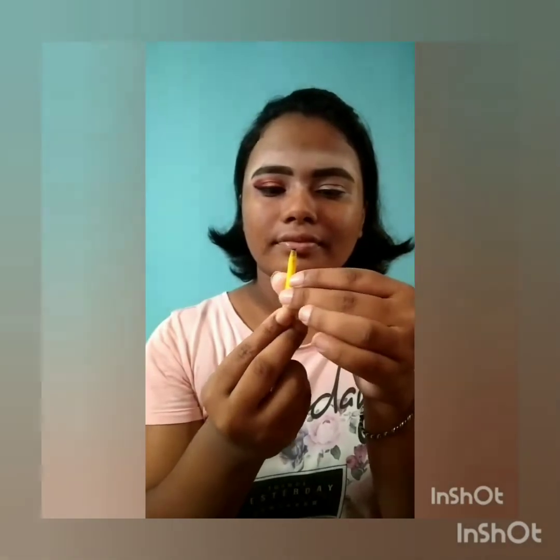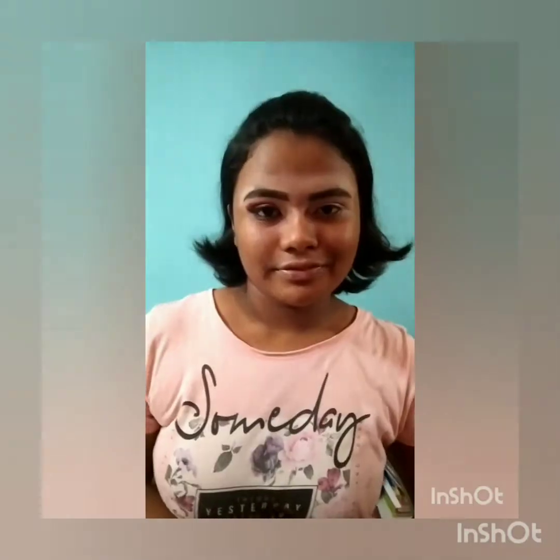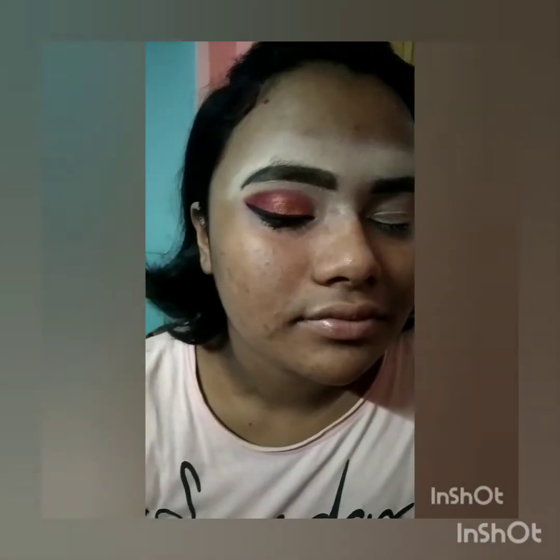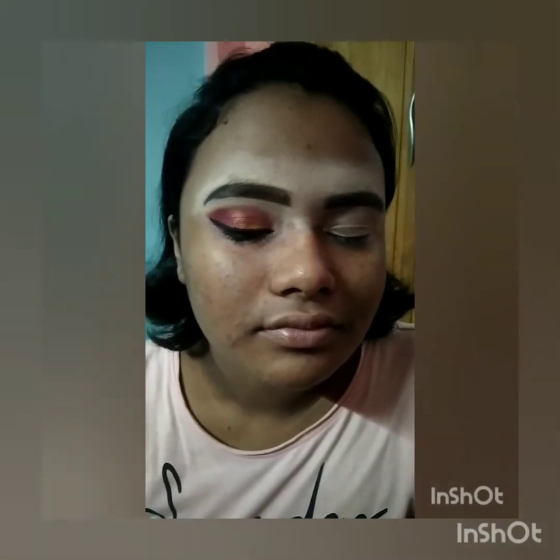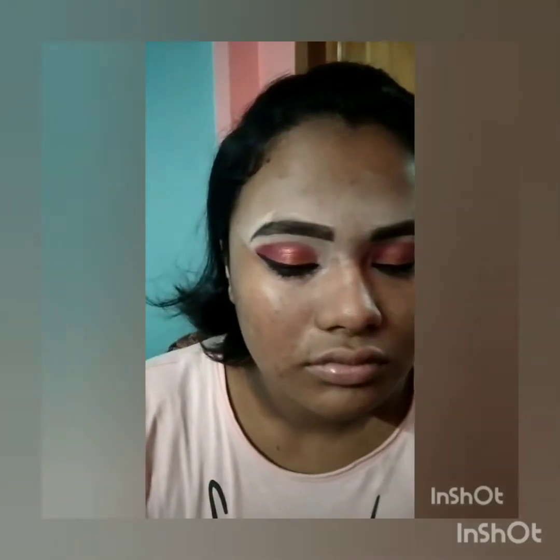Now I'm using Maybelline's Colossal Kajal — the eyeliner is amazing — and I'm applying the kajal in a bold way because as it's a reception makeup look, I need the eyes to look really bold. Now I'm using Sugar's Uptown Curl and Tubing Mascara and applying it. I'll also be applying a golden shade on my brow line later.